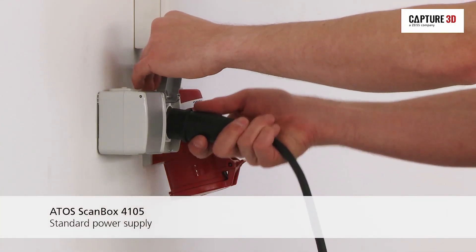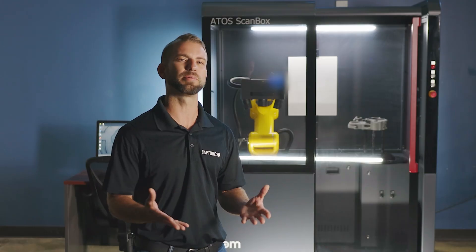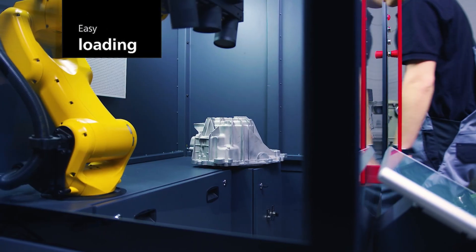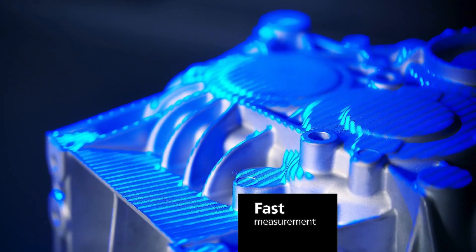Securing this machine to the floor is not required, and you can run it off 100 to 240-volt power, allowing you to plug it into any standard outlet. This unit is integrated with the sleek and powerful ATOS-Q structured blue light 3D scanner.